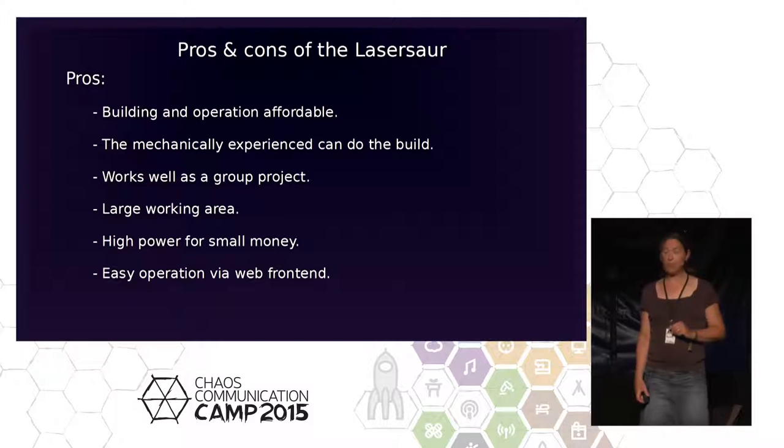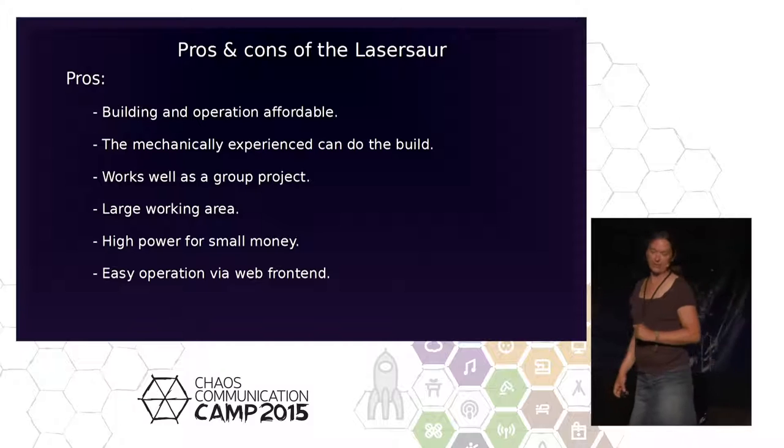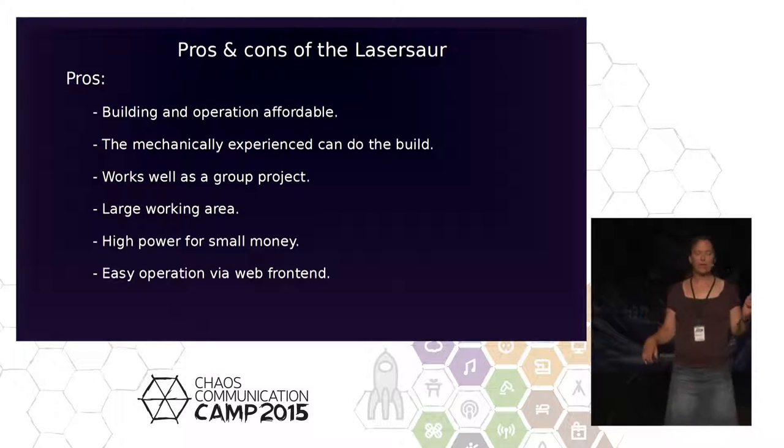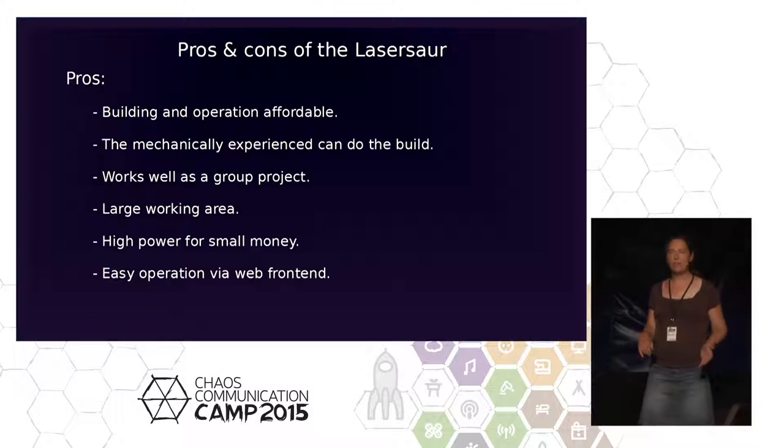Pros: not so expensive. You can do it in your space, which is an awesome idea. You need three to six people who know what they're doing, some electrical experience, and some mechanical experience — and off you go. Buy the parts and build it yourself. We had a lot of fun. We had a mechanical group and an electrical group. I was in the electrical group because of my experience with laser safety.